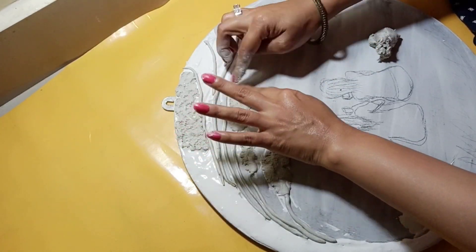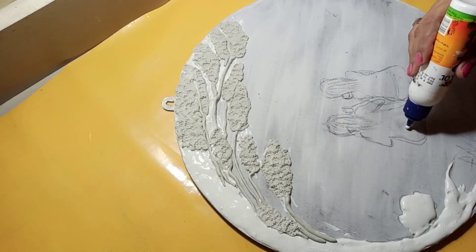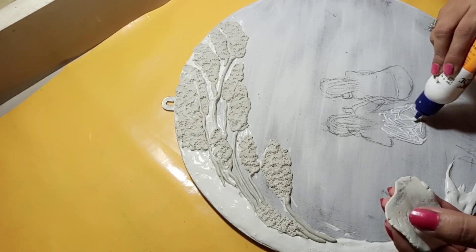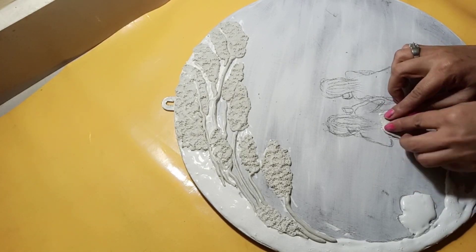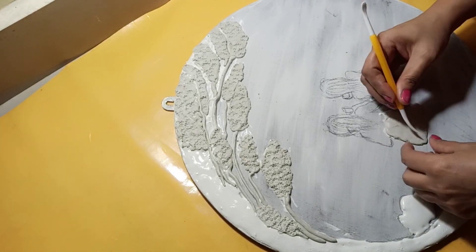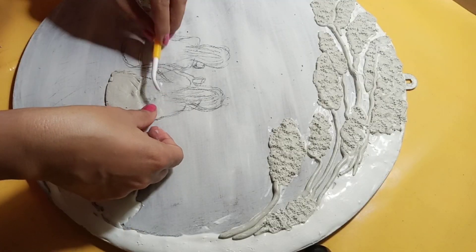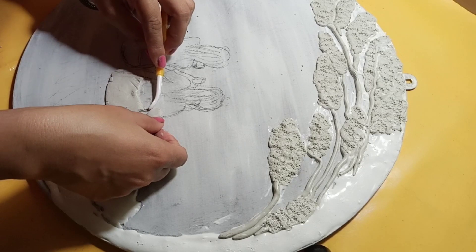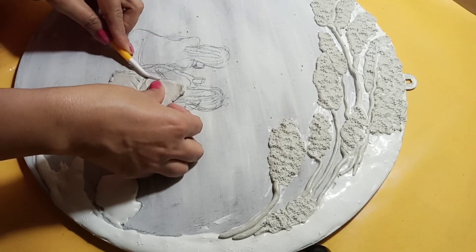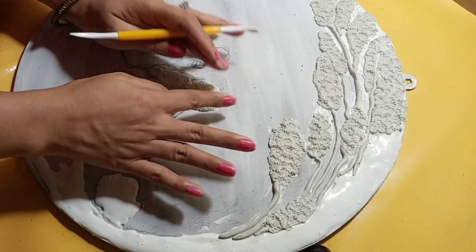I have made the design using a sketch pen cap to shape the leaves — it helps define the leaf shape nicely. I have given all the shapes by hand; I didn't roll it with a roller because I didn't want a smooth look — I wanted a little rough look. If you want a smooth finish, you can roll it with a roller, cut small parts, and create the design.